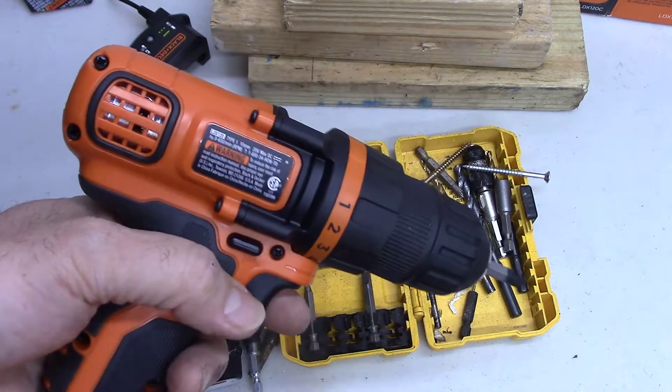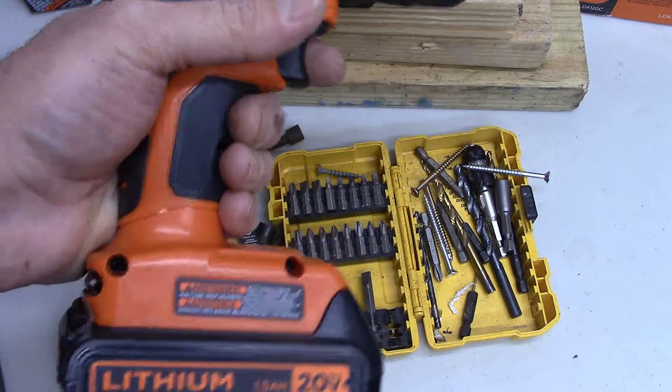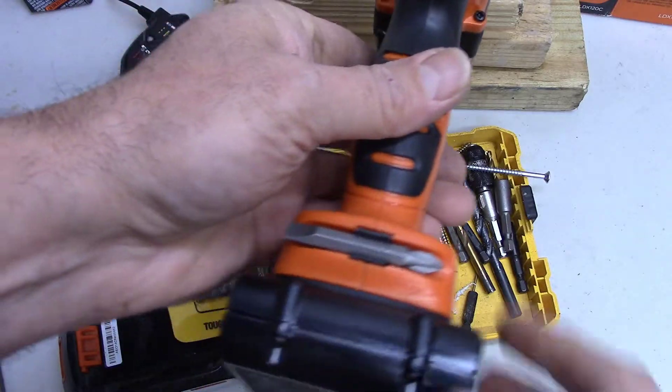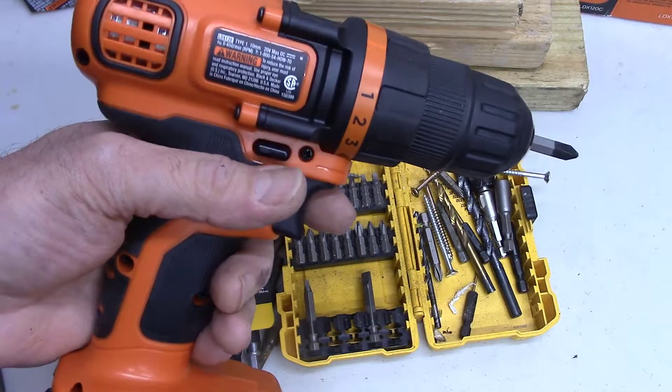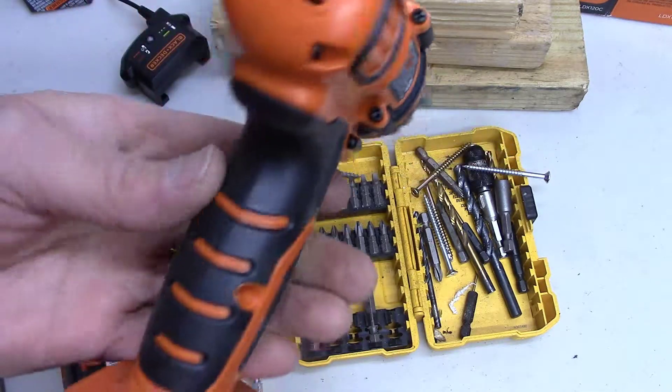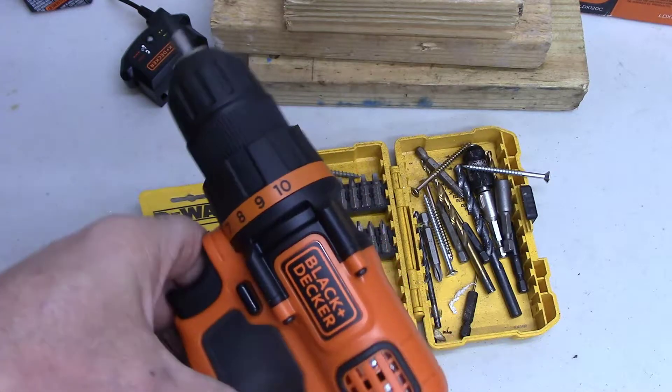If you use these a lot they only last about a year, so when you see them on sale — on Amazon deal of the day — buy it. That way when yours goes bad you've got a new one ready to go.